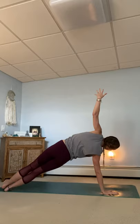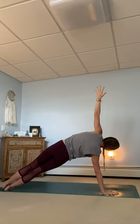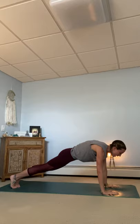Moving into Vasisthasana — side plank. Left arm reaches up to the sky. If this is too much, come down to the knee. Engage through the core. Belly button into the spine. Stay in your body. Breathe in. And exhale into plank. Breathe in. And with your exhale, rotate now to the outside pinky edge of the left foot. Right arm goes up to the sky. Lift the hips up. Feel the strength in the belly. Don't forget to breathe. Stay in your body. Breathe in. And empty back into your plank.